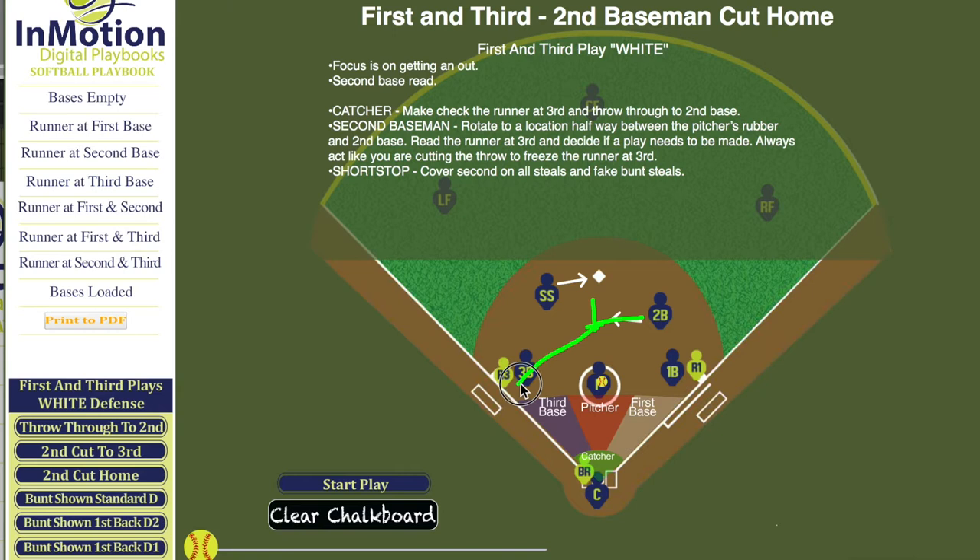If the runner goes, they're going to cut the ball home. If the runner holds, they're going to let it go through to second base.